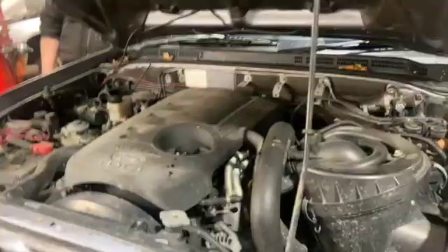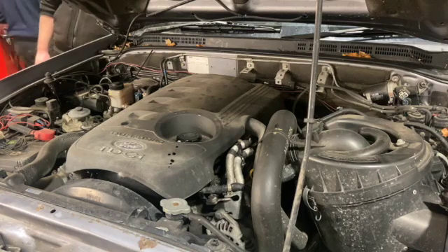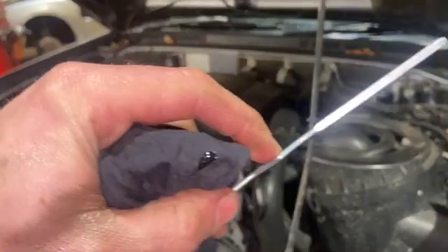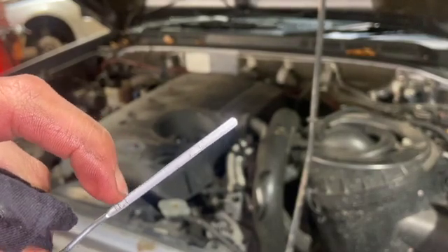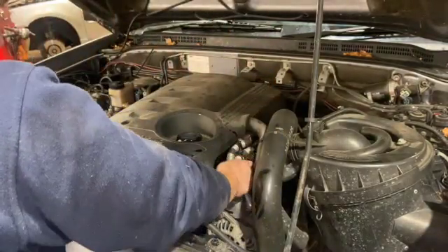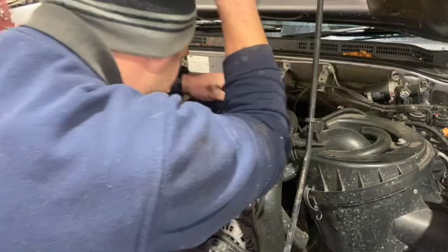I'm going to start the engine up and just run it for about 10 seconds, then turn it off, let it settle on level ground for about five minutes, and then we can check the level on the dipstick. Now it's been five minutes, so we'll just check the level. On the dipstick you've got an F for full at the top and an L for low at the bottom. Dipping it down, I'd be quite happy with it anywhere from halfway to full. It's showing about three-quarters of the way up the stick — so about perfect, really.